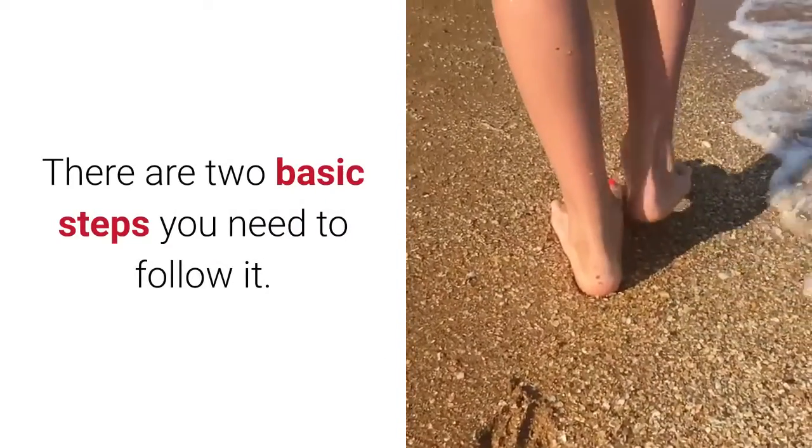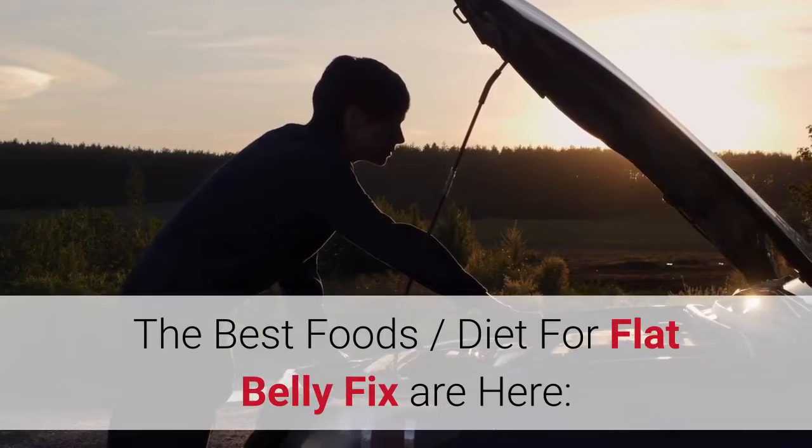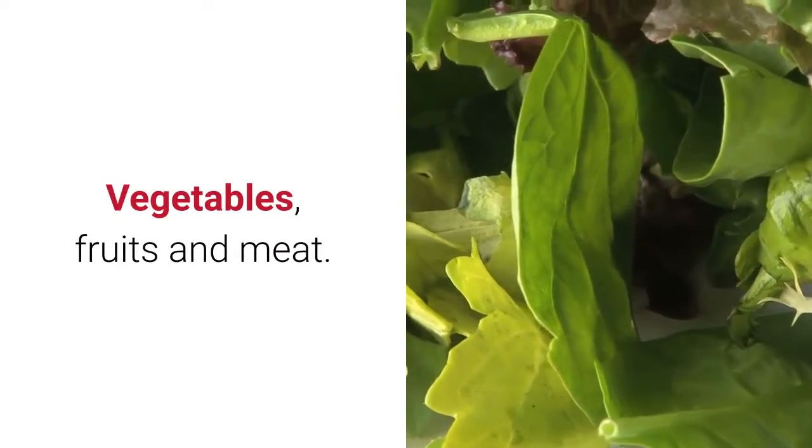There are two basic steps you need to follow: one — food, two — exercise. The best foods and diet for flat belly fix include three types of foods which are best for you: vegetables, fruits, and meat.